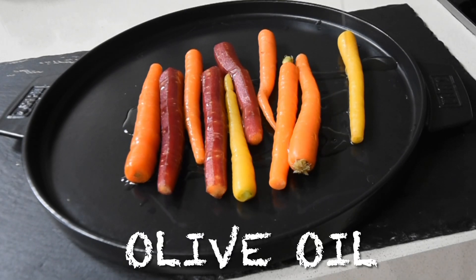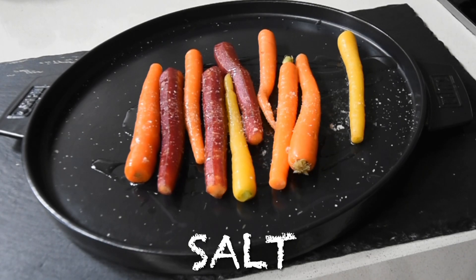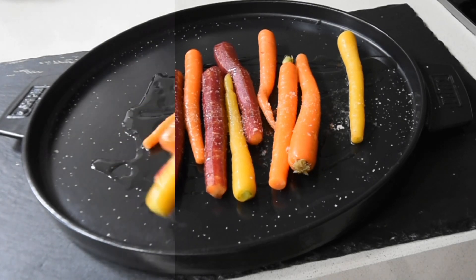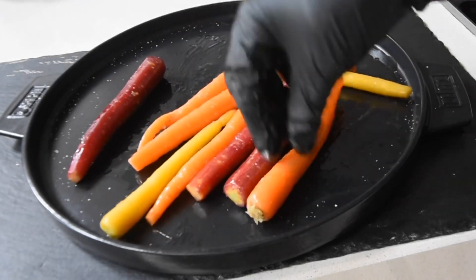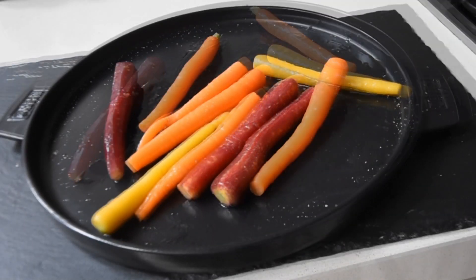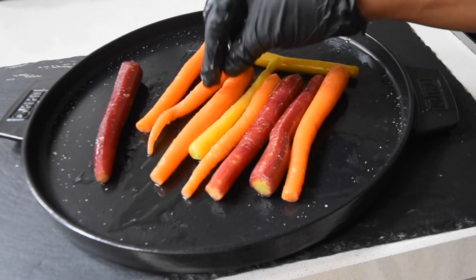I'm just drizzling it with olive oil and then adding salt to taste. Preheated my oven to 180 degrees and I'm going to be baking this bad girl for 25 to 30 minutes, just so they're nice and soft and beautiful.